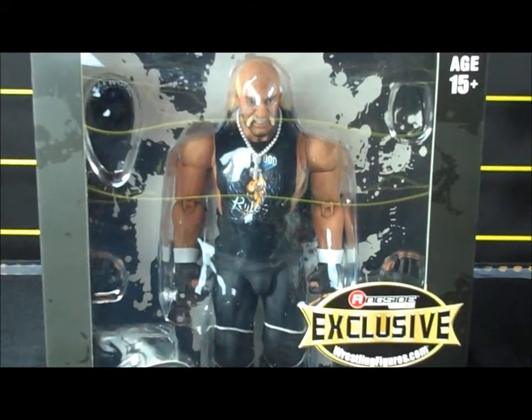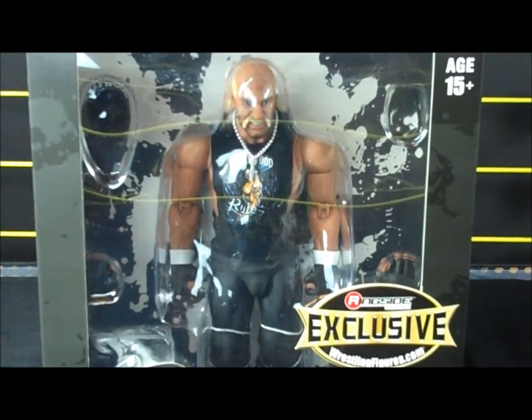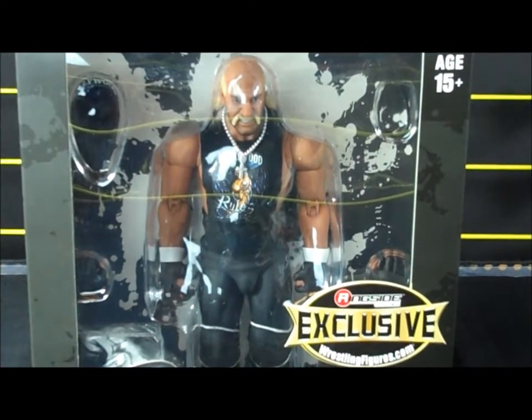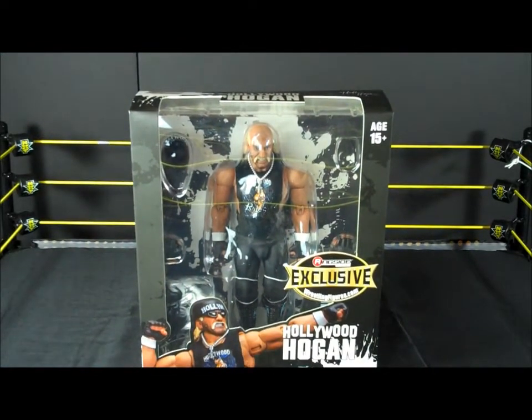Hello guys, this is the review on the Hulk Hogan made by Storm Collectibles, NWO Hollywood Hogan.